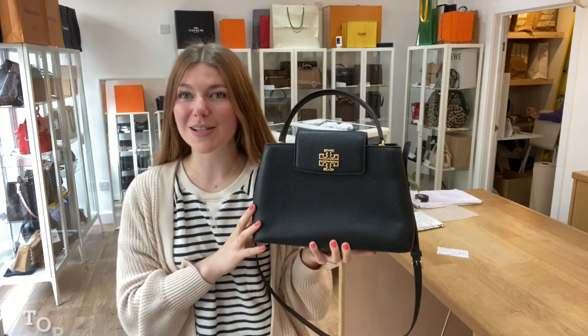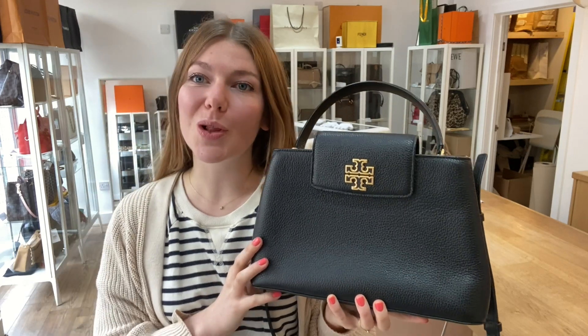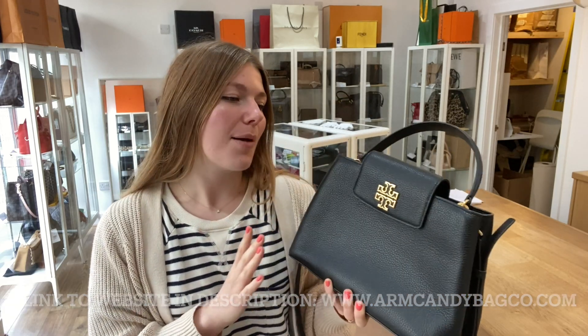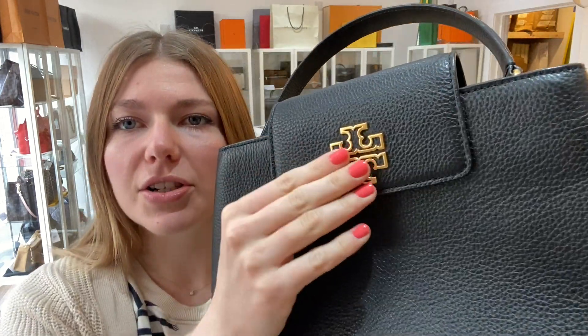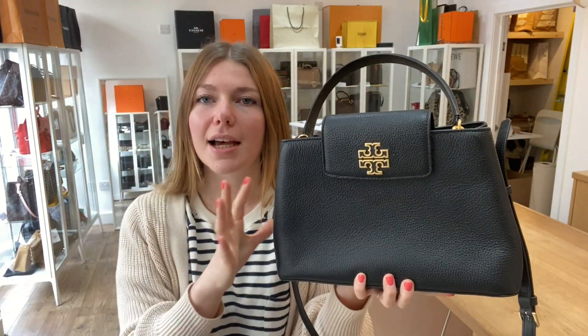Hi everyone, welcome back to Arm Kendi. I hope you're all okay. We are back today with some beautiful Tory Burch. This is a Tory Burch Britain satchel in size small. It's a really lovely satchel, a nice shape, a nice size and I love the rich gold hardware and that sort of brushed gold. It's a really nice colour and style.